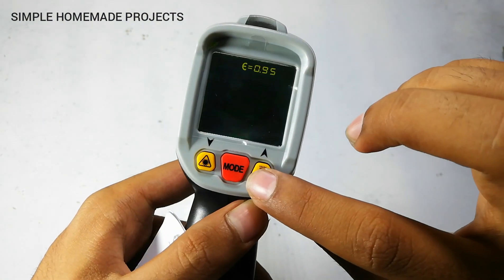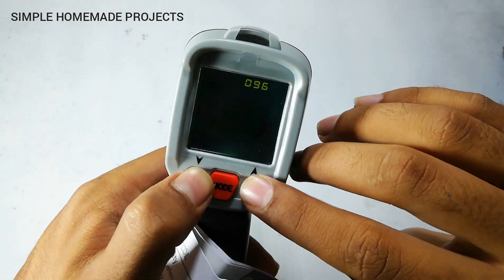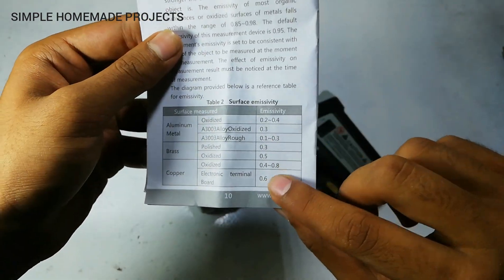By pressing the mode button one more time you can adjust the value of emissivity according to the sheet mentioned in the user manual, as emissivity is different for different surfaces.